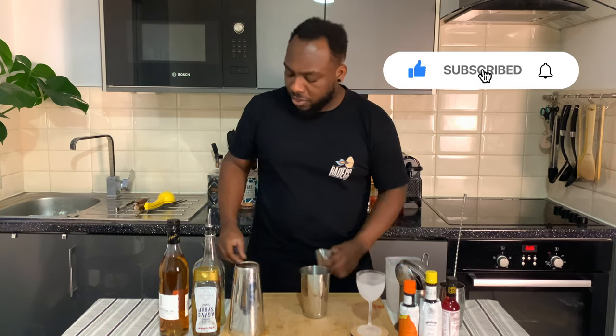Hello guys, welcome to my home bar. My name is Lele and today we're gonna make a Toreador — a very easy drink to make. Let's make one together. This is a shaking drink, so you're gonna need a small tin.